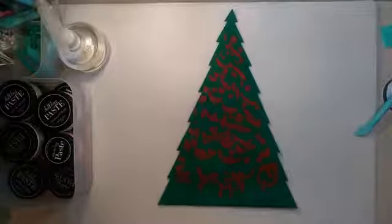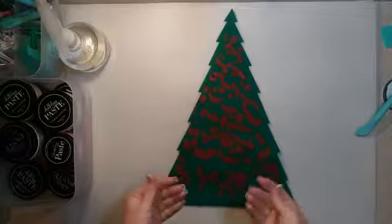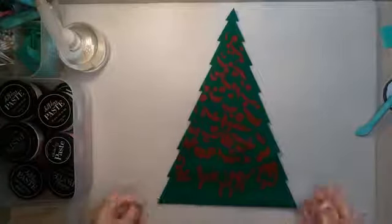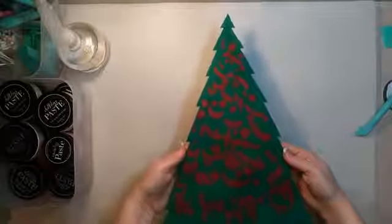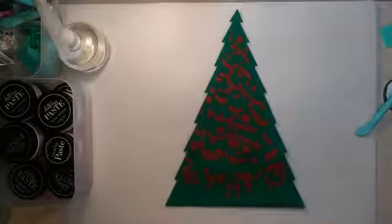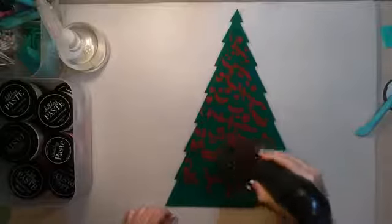It kind of feels tacky. It's very different doing this on felt as a fabric compared to doing it on a hard surface. I'm not sure that it's completely dry — I'm going to hit it with a heat gun one more time. If I had a blow dryer, that would definitely be what I'd use, but I don't have one handy.